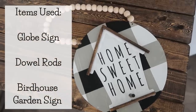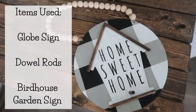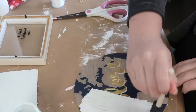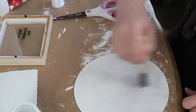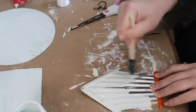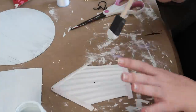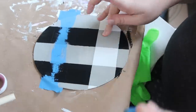Project number two is this birdhouse sign. I used the globe sign, dowel rods, and the birdhouse wind chime. Step one was to paint the buffalo check on the circle so the backgrounds matched, then I disassembled the birdhouse and painted it with white chalk paint to give it a neutral base. Then I went through the same buffalo check process as before — I'll link that tutorial video below, as we'd be here all day if I showed it multiple times.